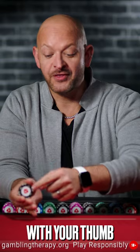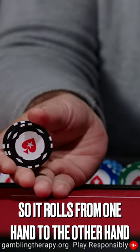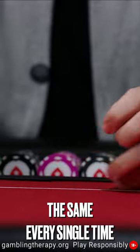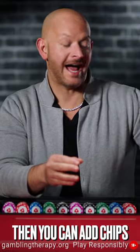With your thumb, let go of one chip at a time so it just rolls from one hand to the other hand like that. You just keep doing that until you can get them the same every single time, and then you speed it up and then you can add the chips.